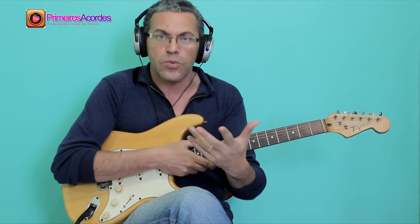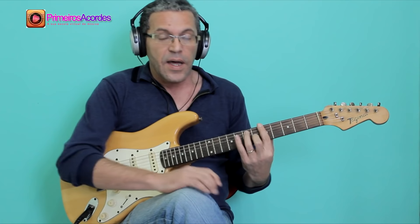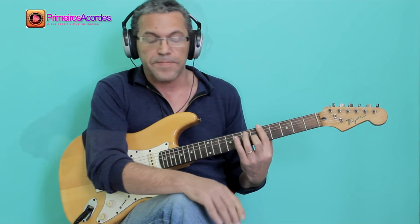It will have to do with the blues. First thing, I have to know the sequence of the blues, which will be the same as the bass that we learned in the previous class.